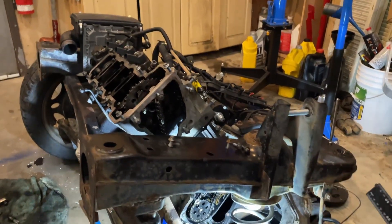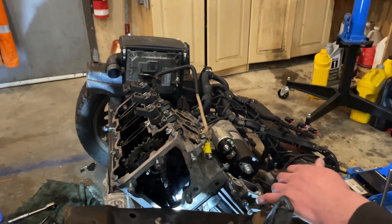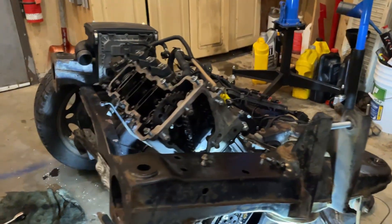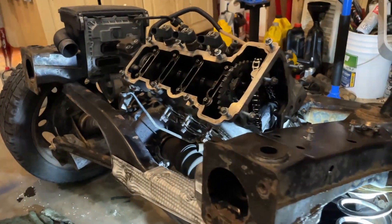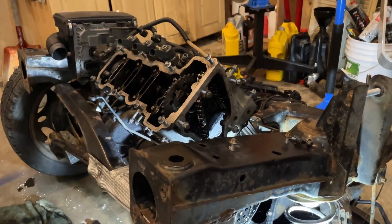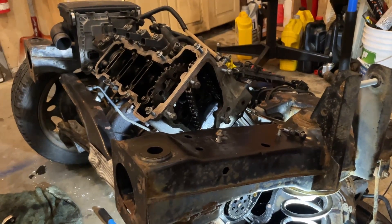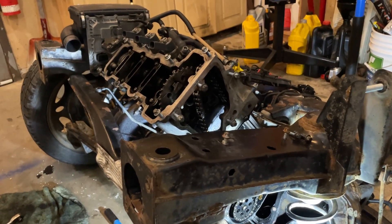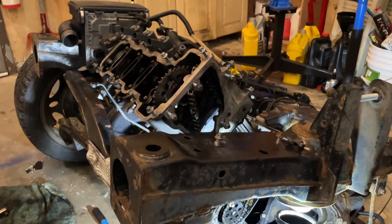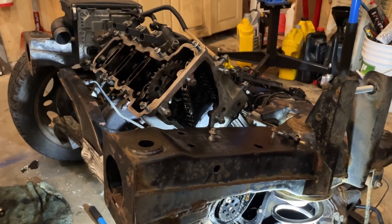Here we are on our Smart Car engine, which is the OM660 out of a 2006 Smart Car. It's a diesel inline-three. I have it out of the vehicle — just the frame and the engine — and I've been doing a complete rebuild on it. I couldn't find anything about doing the timing chain on this, so after reading a million forum posts I finally figured out how to do it, and it's actually relatively easy.